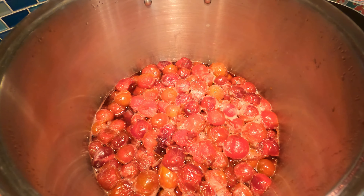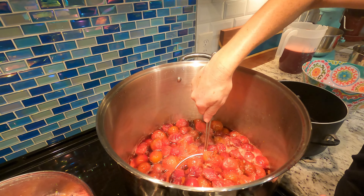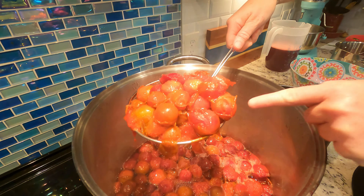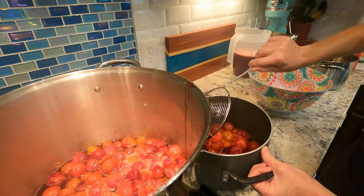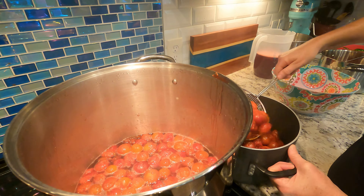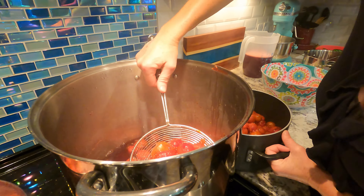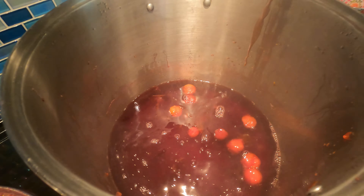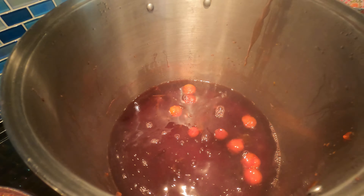We're going to get these plums separated into pulp and juice. I use a big slotted spoon and dip out all of the plums — as you can see the skins have split. Do use something that's heat-proof because these are hot. We've brought them just up to a simmer. I'll set the pulp aside to cool while I work on the juice — pouring off the rest of the liquid into a bowl to cool as well.